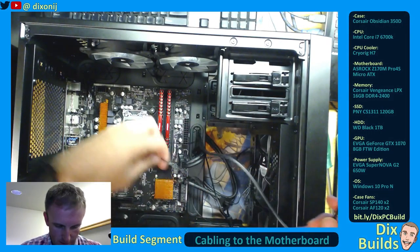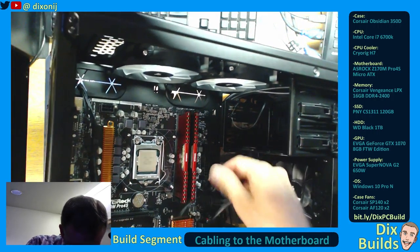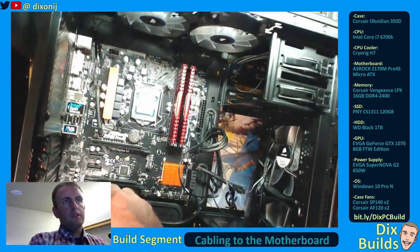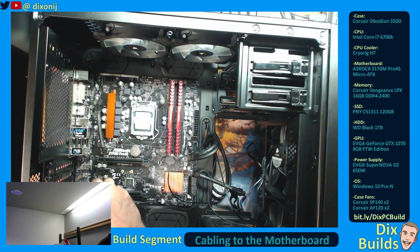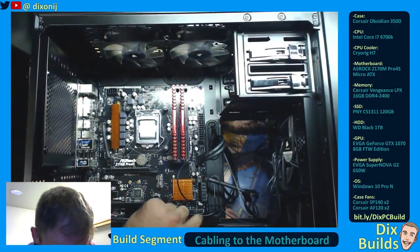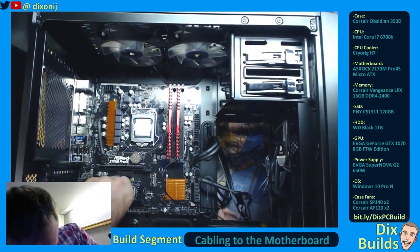This bad boy right here is our HD audio, which is actually all the way down here. This one's going to have to come back through the grommet. I'm going to run it through this grommet right here, run it along here, then through the bottom grommet. It's going to plug in right up here. Just know that it's getting plugged into its jumpers, nice and solidly. We're just going to run this along the bottom of the motherboard, get it tucked up right in that corner. These are for the audio ports on the front of the PC.